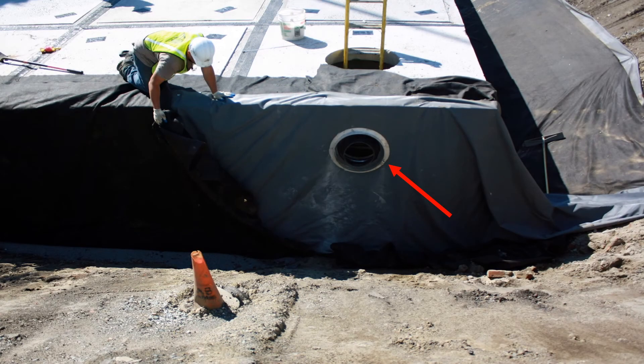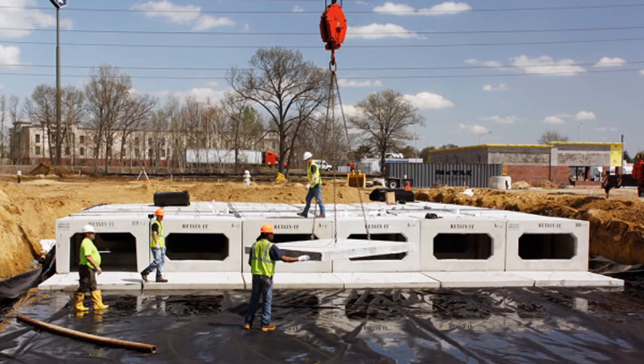For watertight applications, the pipe penetrations can be sealed using pipe connectors and sealing rings. Access openings can be located anywhere desired. Other internal features such as weir walls and orifice openings can be included within the modules, as well as a concrete floor provided if desired.